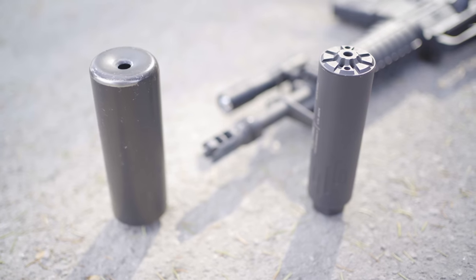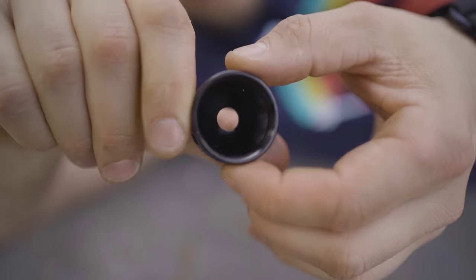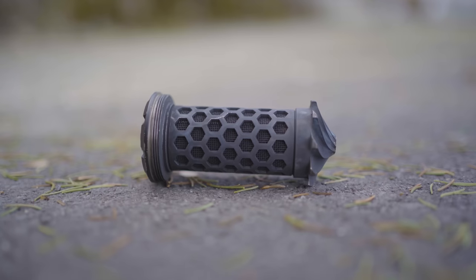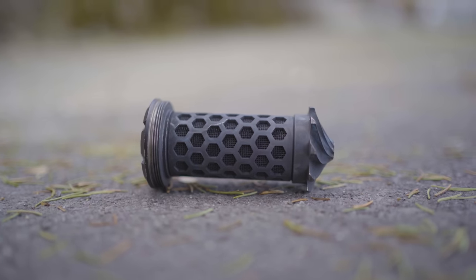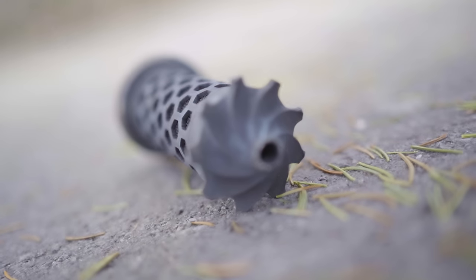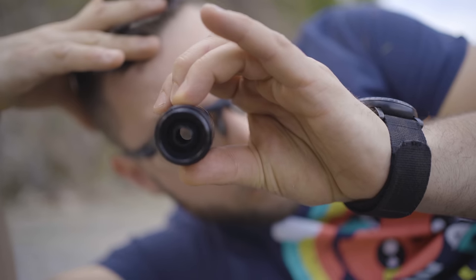This suppressor is made by Silent Steel in Finland. It's modular, meaning you can disassemble it and change out separate parts of the suppressor. It's also smaller and lighter and has less volume than the Strela. But the biggest difference overall is that this one is made with flow-through technology.